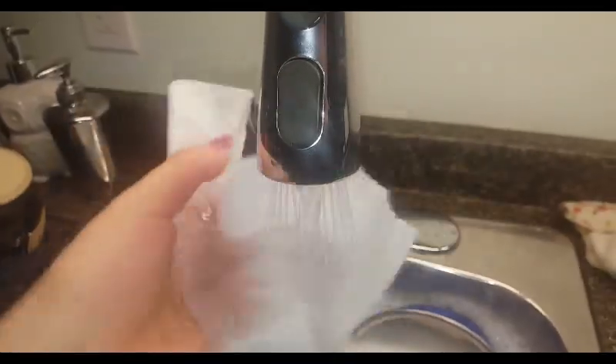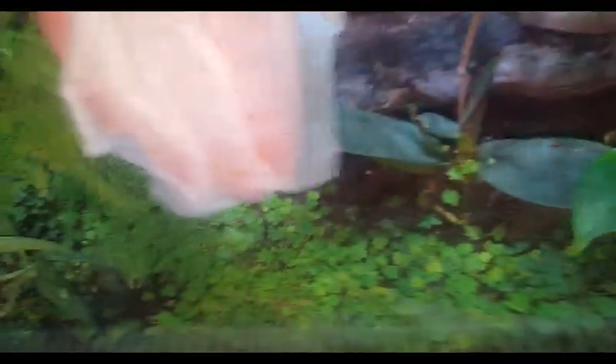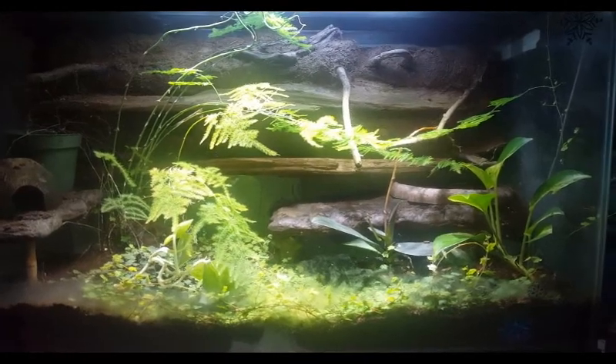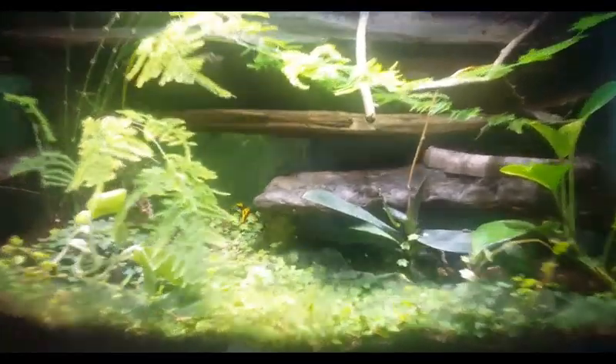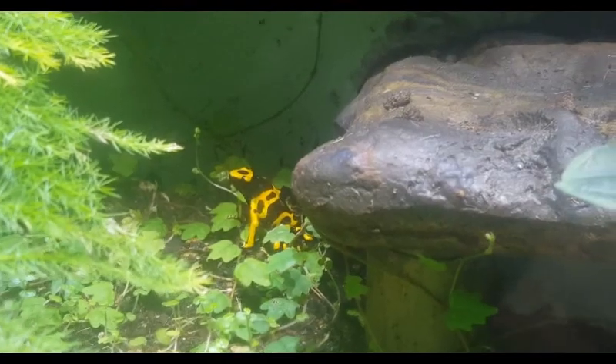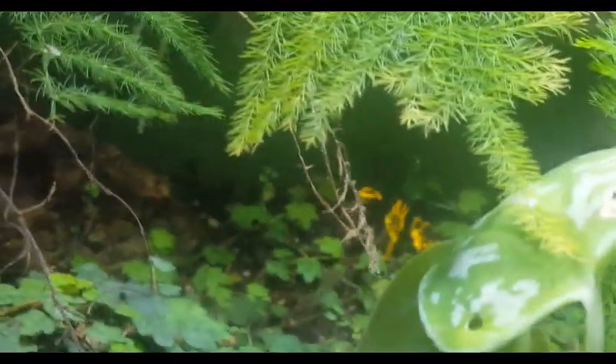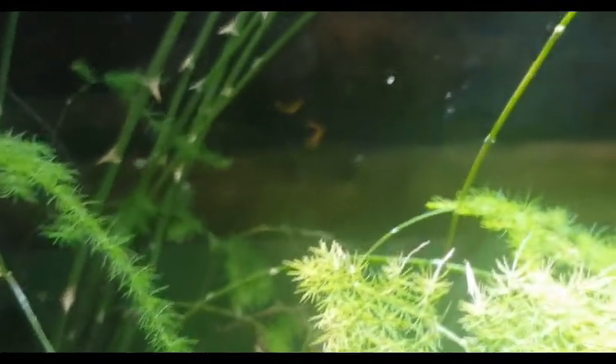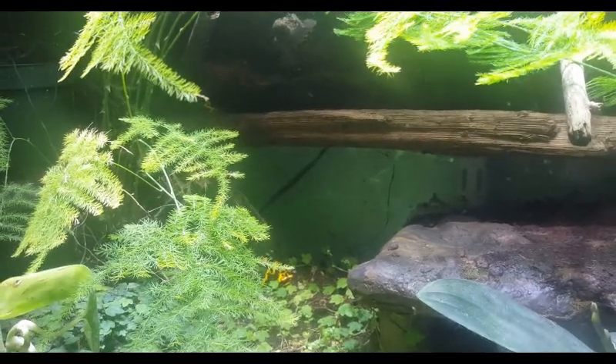Next I get a damp cloth and wipe down the inside glass on my frog tanks, because they get dirty with splats, water droplets, and soil. I like to keep it clean so I can see in nicely. I have four tanks with dart frogs: two are 30-gallon and two are exoteras — one large and one small.